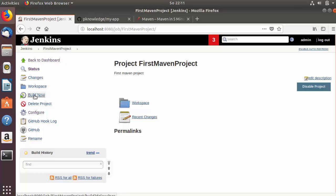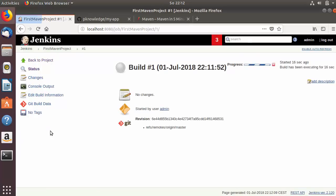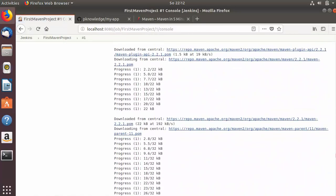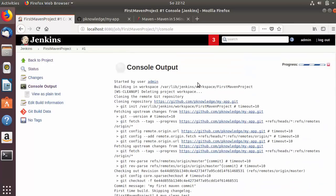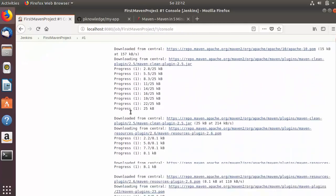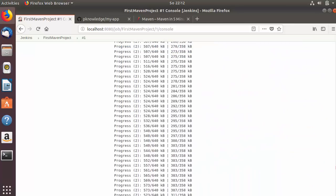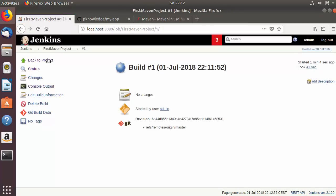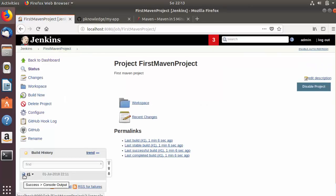Let's run our Jenkins job by clicking 'Build Now'. Then click on 'Build History' and go to 'Console Output'. You can see the project is checked out to the default path under 'var/lib/jenkins/workspace', the Git repository is cloned, and Maven runs the tests. Once the tests are successful, we'll see the 'SUCCESS' message at the bottom. Going back to the project, you can see this build is successful.